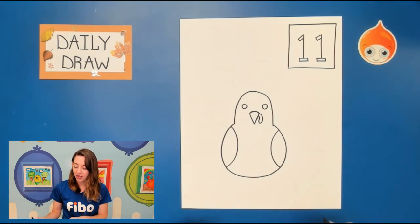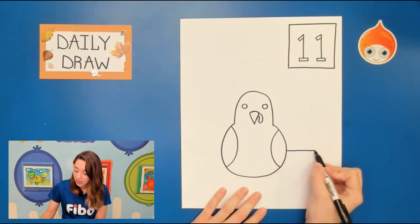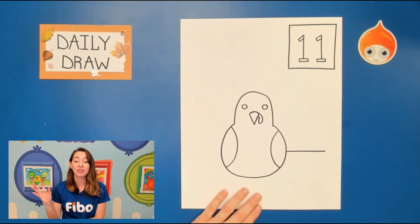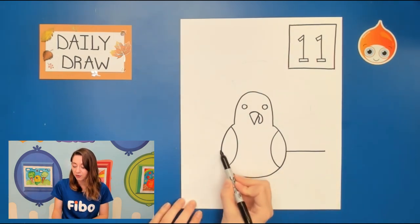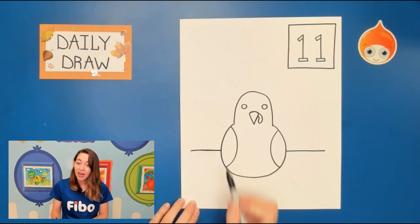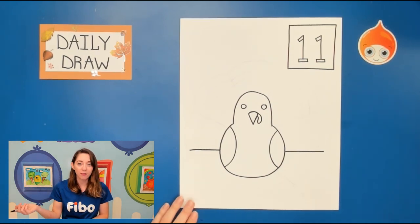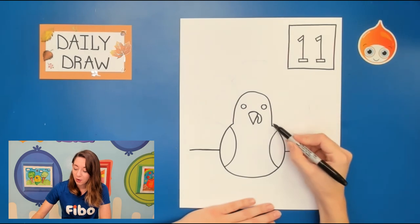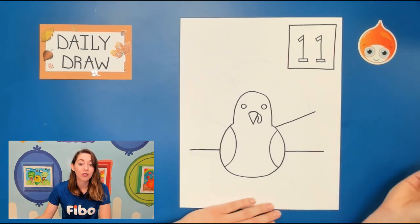Go to the side of the body and we're gonna start with a straight line over to the right. Notice I did not go to the end of the paper — leave some space because we need to add the tops of the feathers. Then hop over to the other side and draw one more off to the left, again not going all the way to the end of the paper. Now before you start drawing some feathers we're actually gonna add more lines. Jump up right about where the head and the body meet and we're gonna draw a diagonal line that goes out and stop.